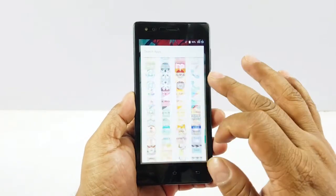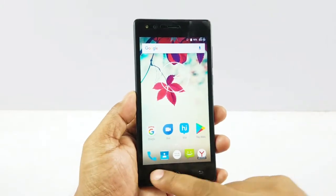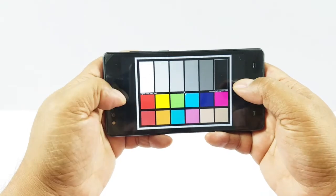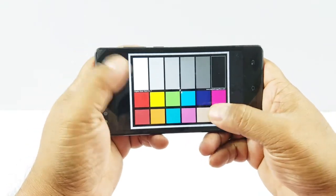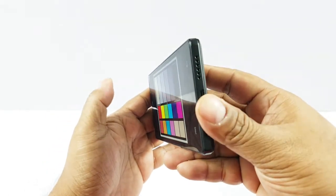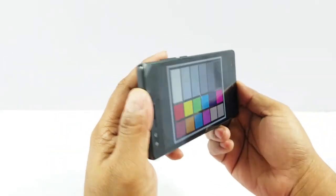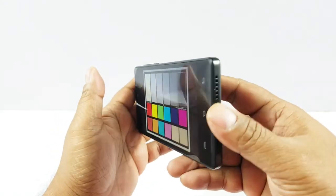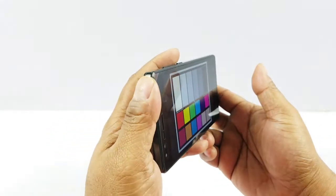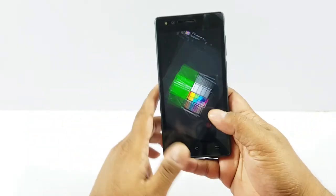The 5-inch HD resolution display is okay — it does not pixelate much. Checking out the color card, it's also decent but slightly on the paler side. I first thought the viewing angle was not good, but that was more like a reflection from the lights. It actually does have more than average viewing angle for this price point. I think it's a very decent display.